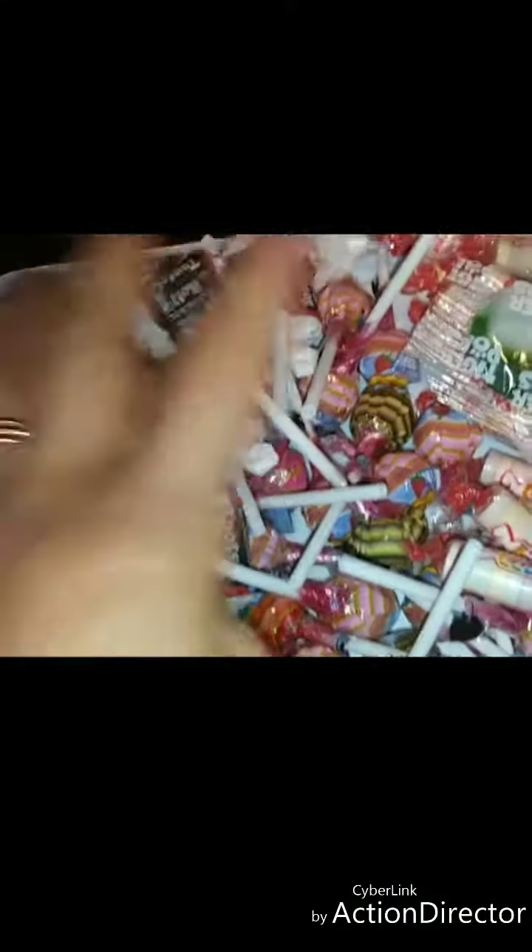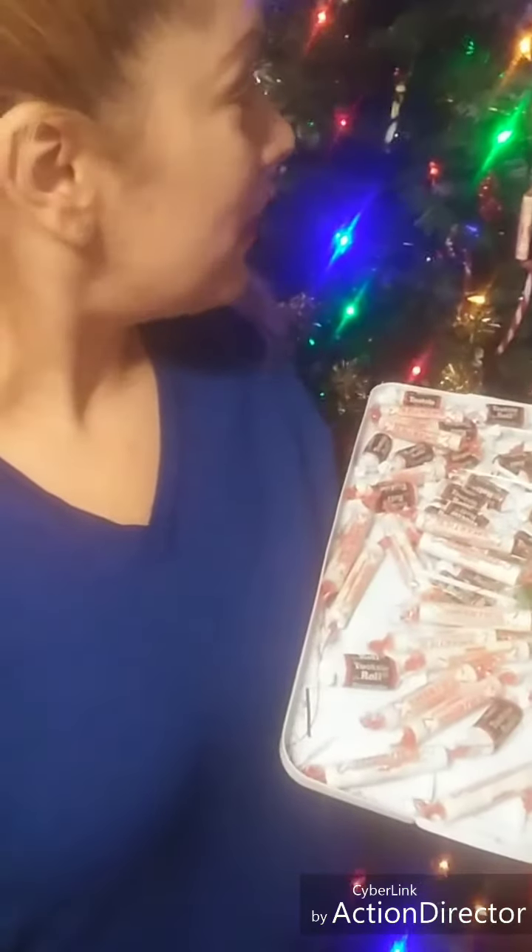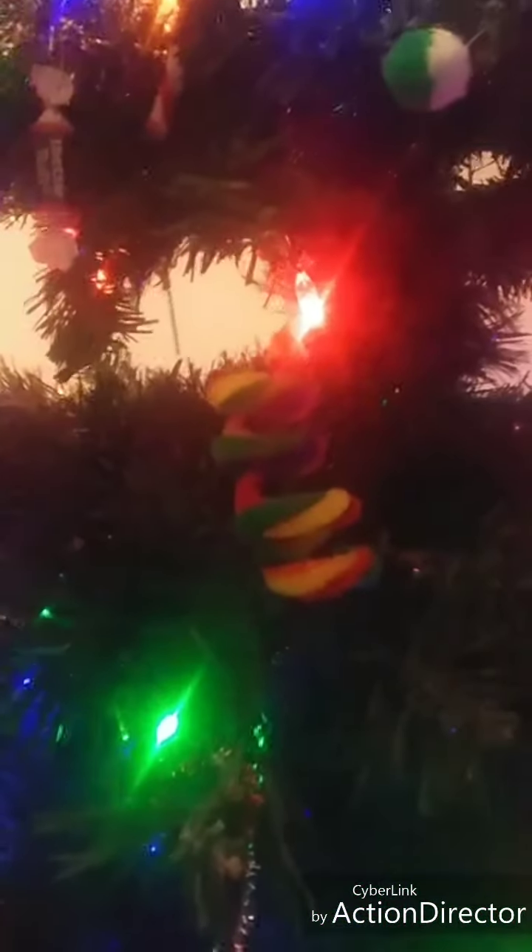Now we are ready to decorate our Christmas tree with real candies. Now I am decorating the tree, almost finishing putting my real candies on it. And I think it looks so beautiful. I love my idea of decorating the tree as a Candy Land with all these candies. That one is fake, and it looks real. Oh my God, this is amazing.